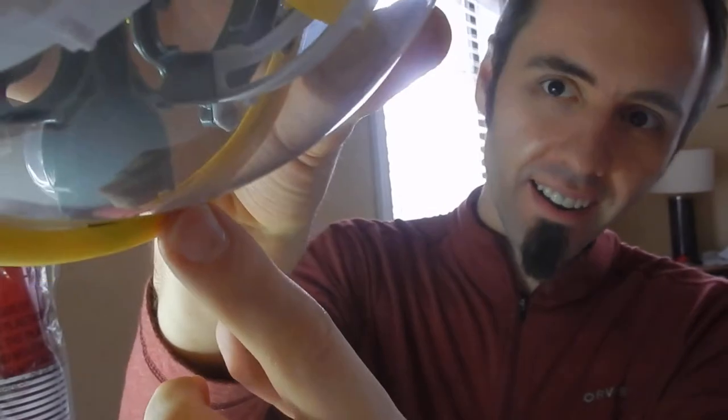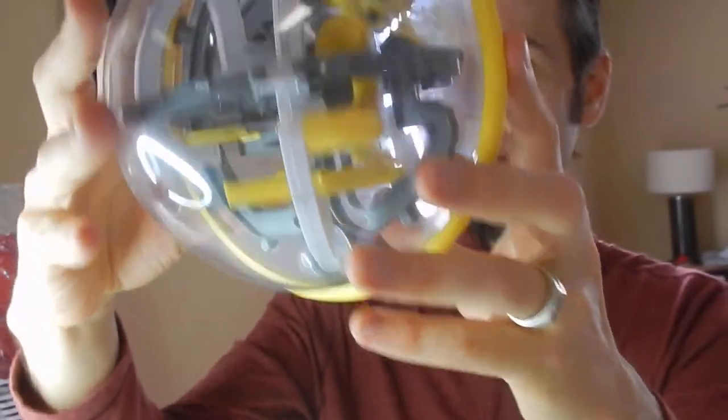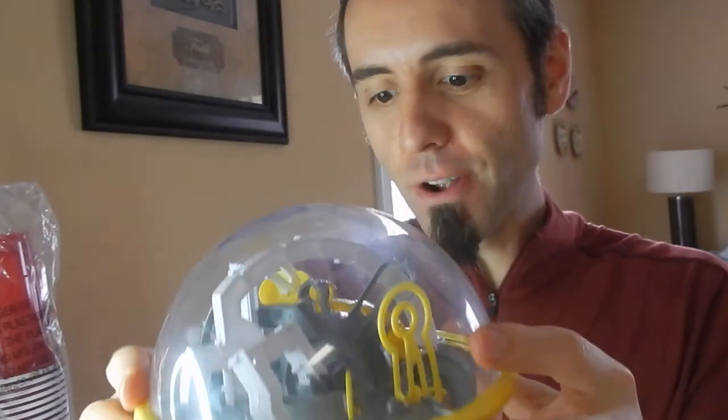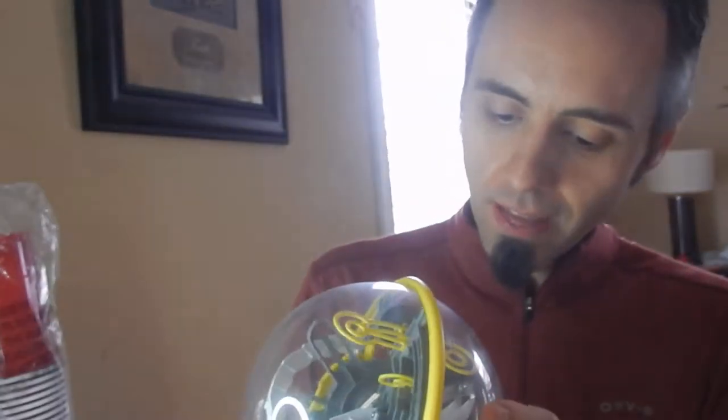You have this little steel ball in there, and you start it off and there's like a little start tray, if you will. You roll it up and then you have to go through the entire maze, turning the ball in the correct direction so that you can go throughout the maze.